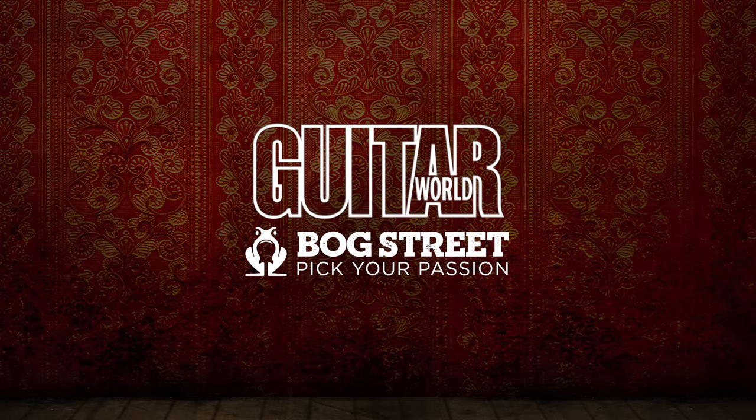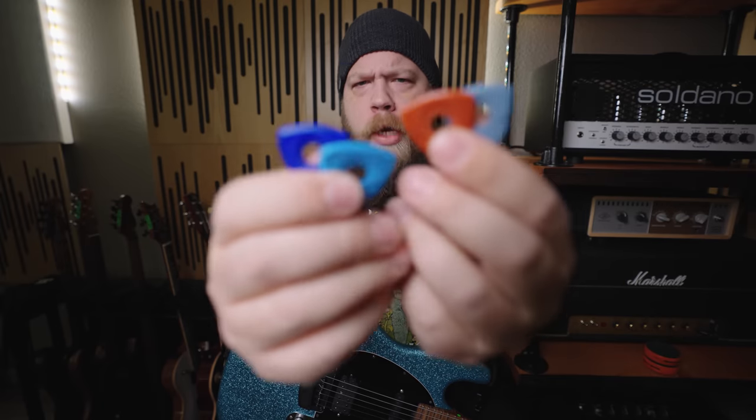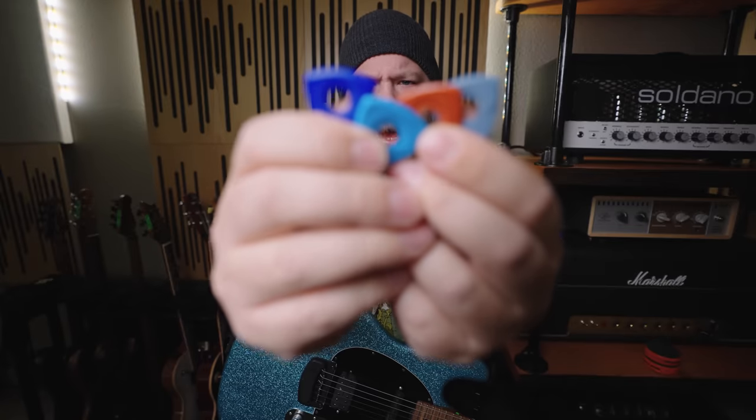This video is sponsored by Guitar World and Bog Street Guitar Picks. Today on Respirit in Gear, we check out some Axe Series guitar picks from Bog Street.